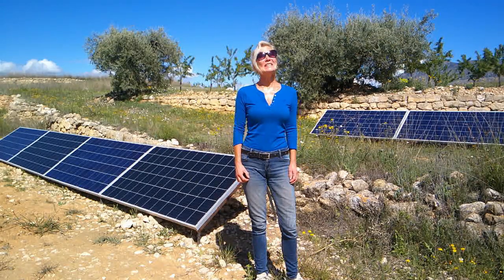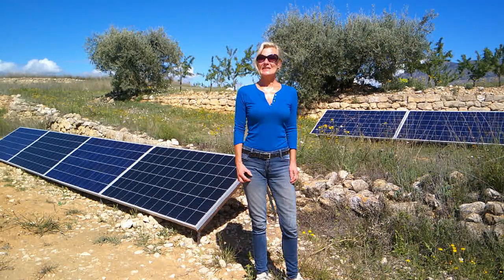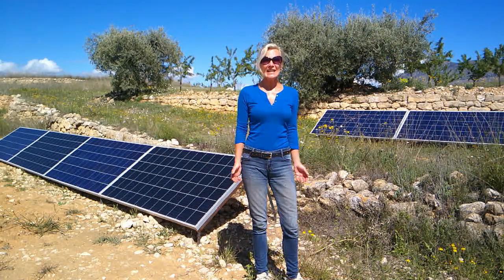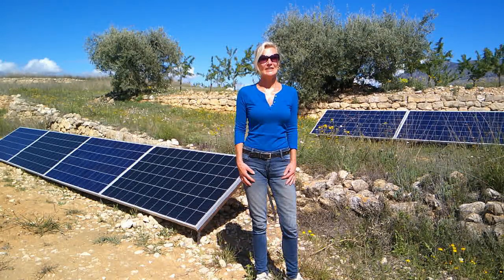Good morning, welcome back. It is a beautiful day here on the Costa Blanca. After days and days of rain — we even had hailstones yesterday afternoon — it's just unbelievable for April. So we thought, what better time than today with the sun shining to talk about where we get our electricity from.